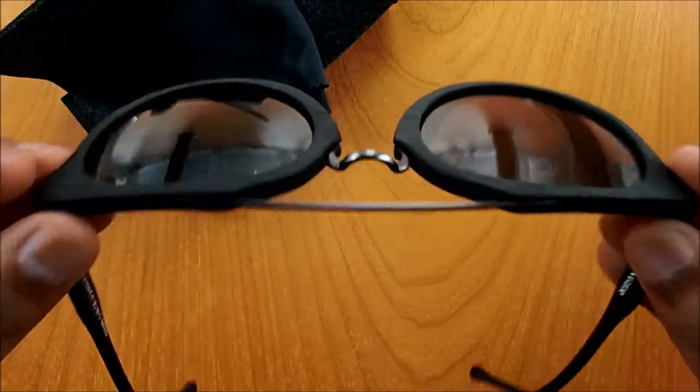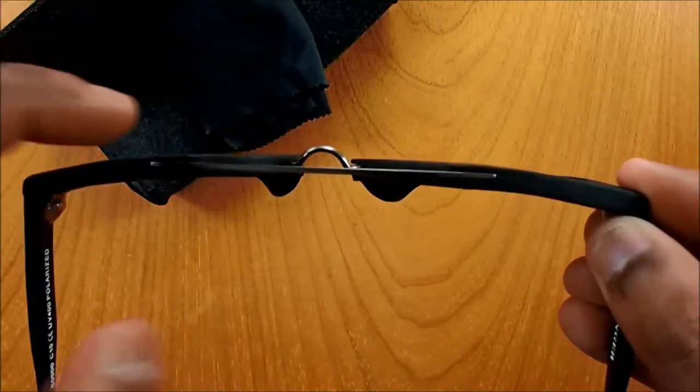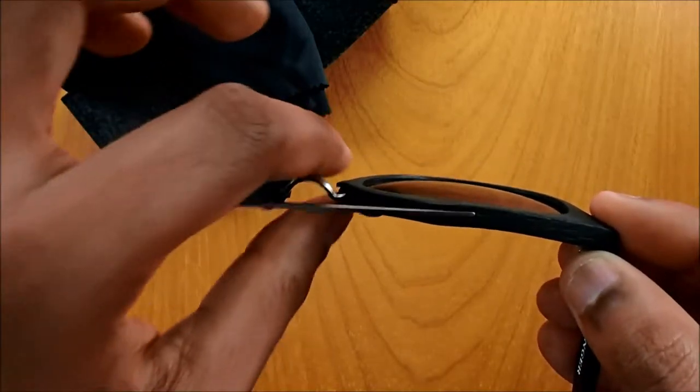And here is where your nose will go — it does go out a bit, but nothing to worry about. I think it's part of the design.